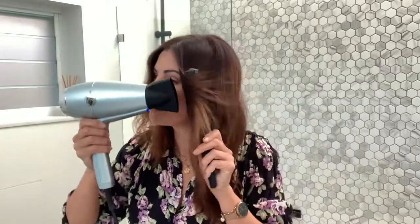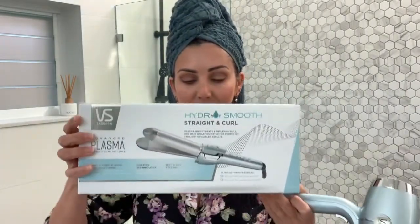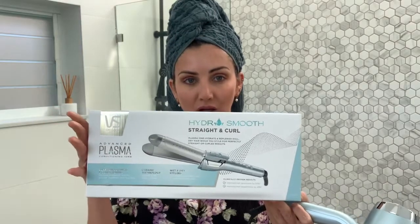I'm going to do a diary over the next couple of weeks. I've also got the Hydra Smooth Straighten Curl, also from VS Sassoon — it's supposed to lock in shine and moisture. I'm so excited to see if my hair actually looks hydrated.